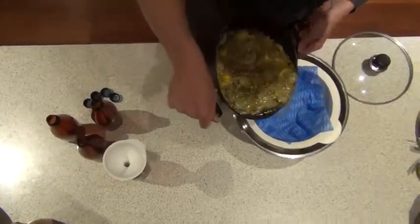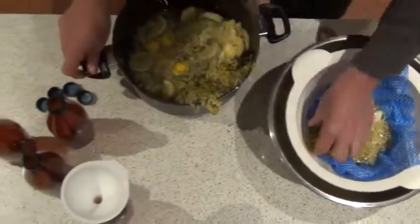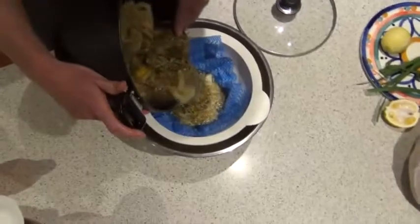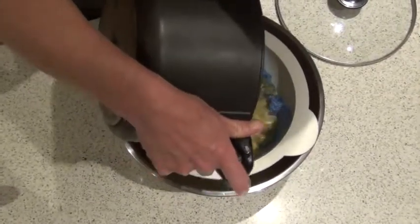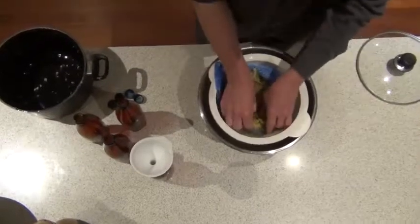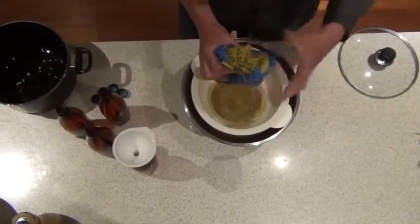And then you just pour it into a sieve that has a chucks wipe on it. Strain it, gather it all up, give it a good squeeze.